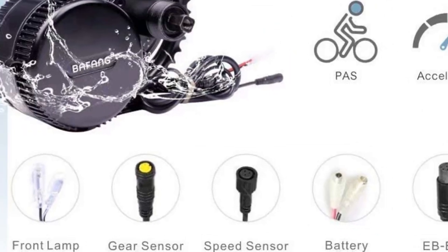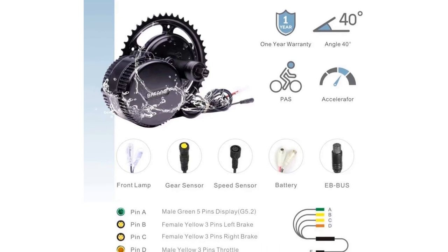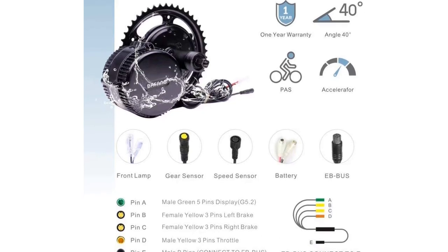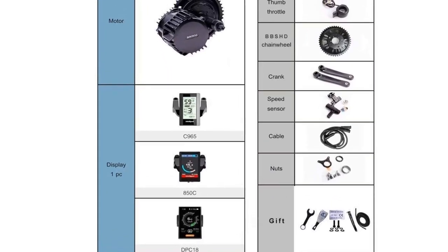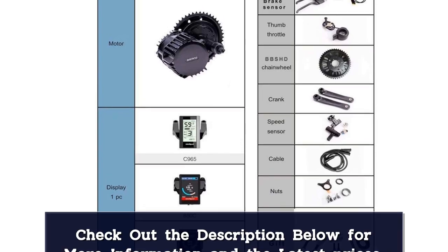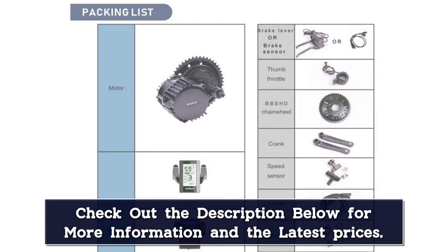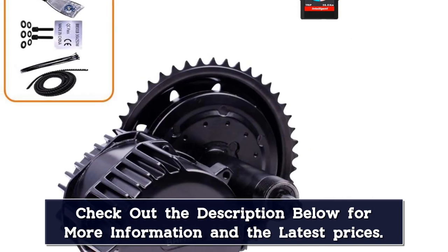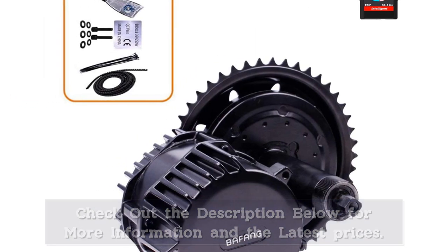2 driving modes: pedal assist mode for fast speed, and pure electricity acceleration mode for easy driving. You will experience different and enjoyable riding. Easy installation — you just need to use some usual tools with both hands to easily transform your bike into an awesome electric bike in a short time at low cost. Check the Darus YouTube channel for further installation guides and troubleshooting.